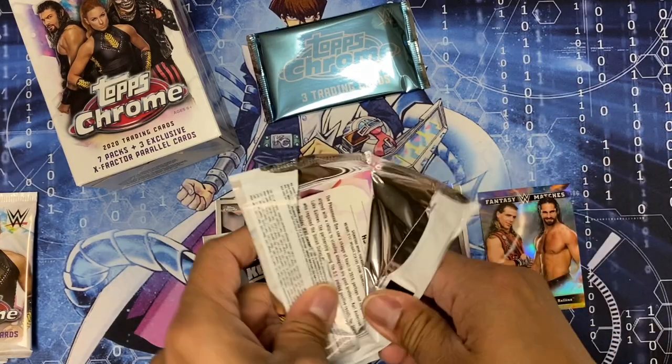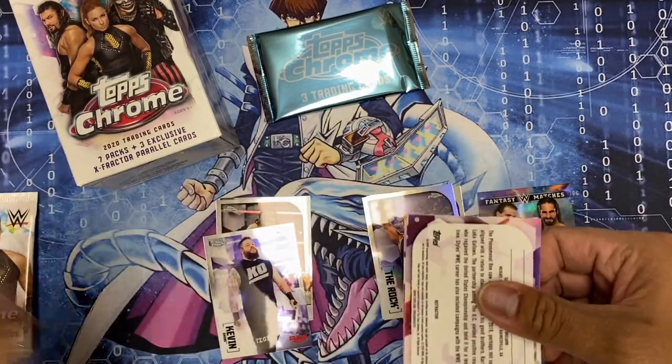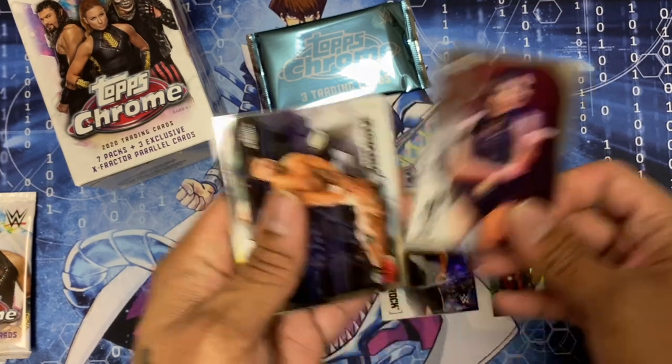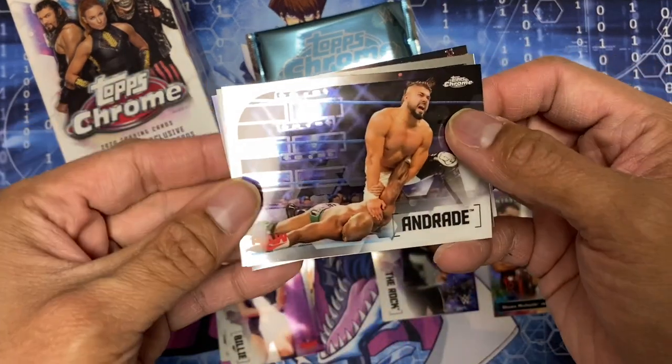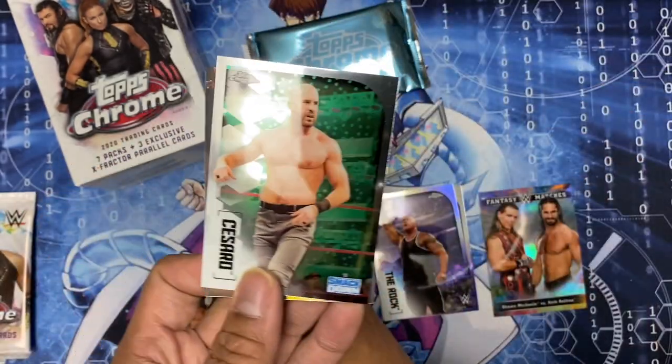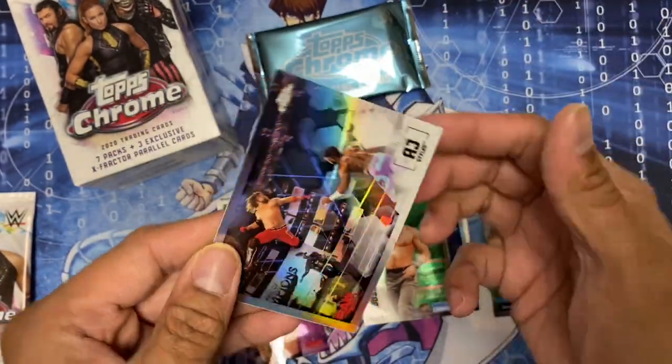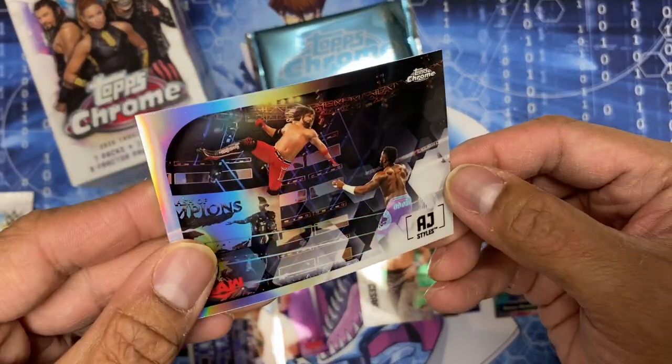Pack number three: Billy K, Andrade, Cesaro, and AJ Styles - and this is a refractor.